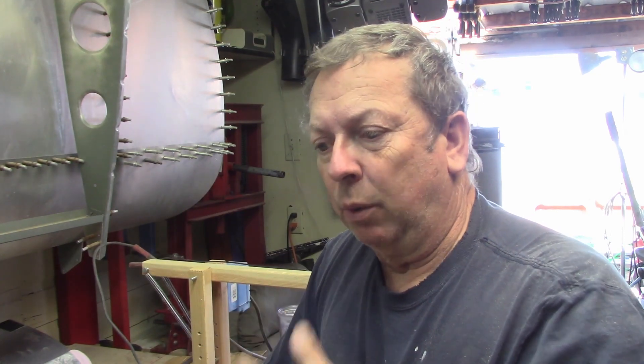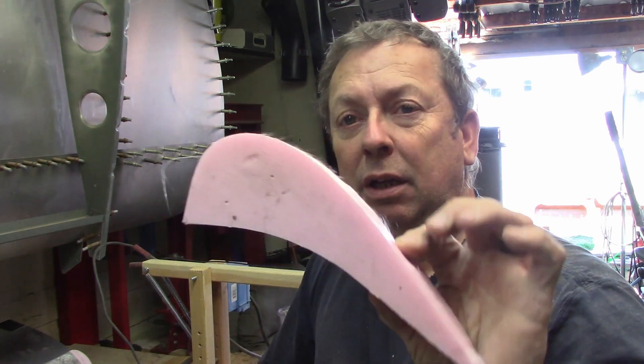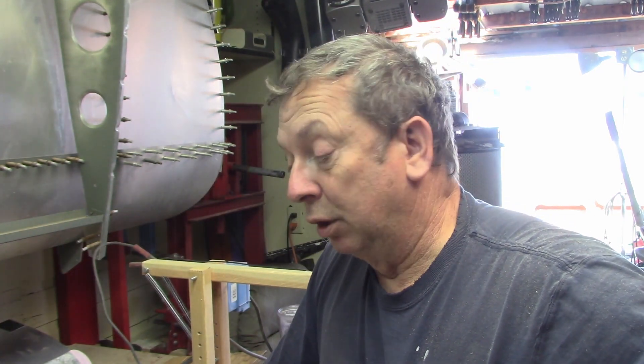Today I've got the hot wire cutter out. I'm just going to cut a couple of blanks — I've got the first one cut already, carved out of this pink foam. I'm going to cut a second one so if I decide I need to reshape both of them and work on them, that'll be done.